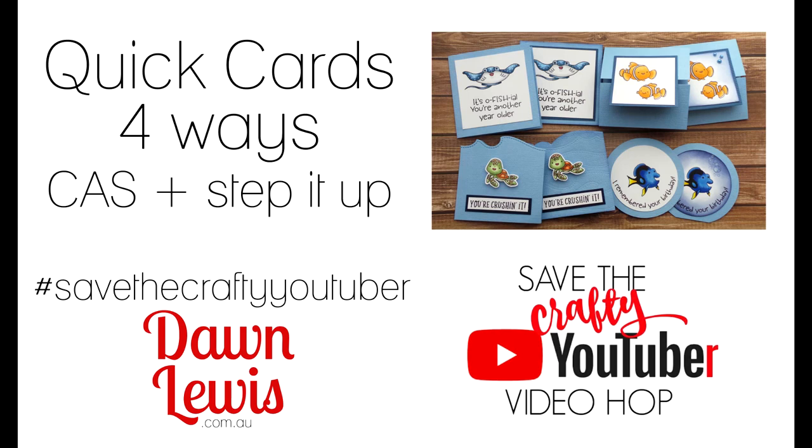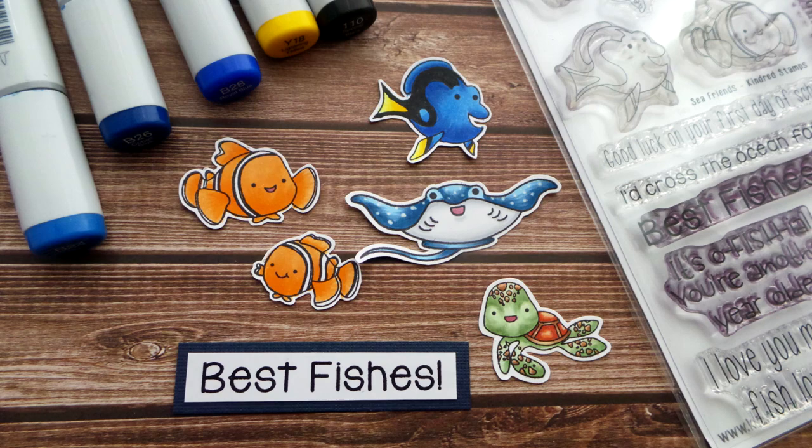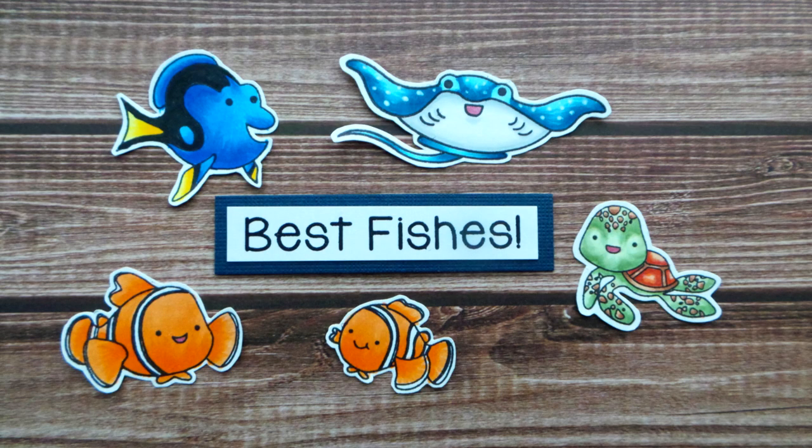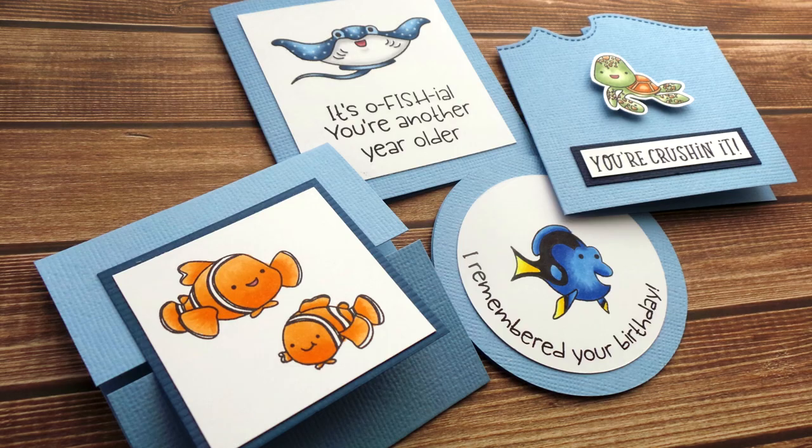Hi, Dawn Lewis here welcoming you to your next stop on this Save the Crafty YouTuber video hop. Today I wanted to share one of my favorite ways of making cards quickly and easily using pre-stamped and colored images. If you love to color on the go but wonder what to do with those images, keep watching this video for some ideas for quick cards that you can use to brighten someone's day.